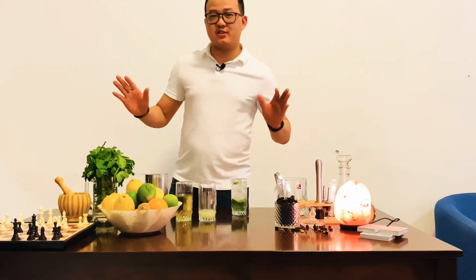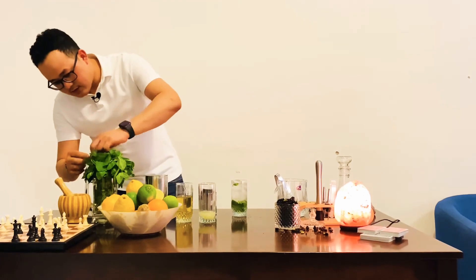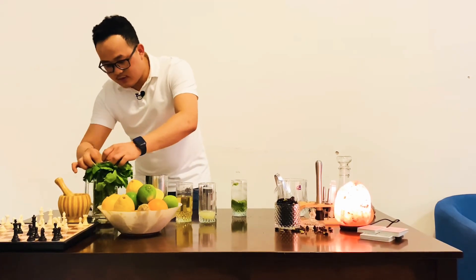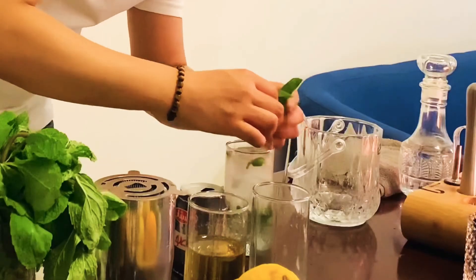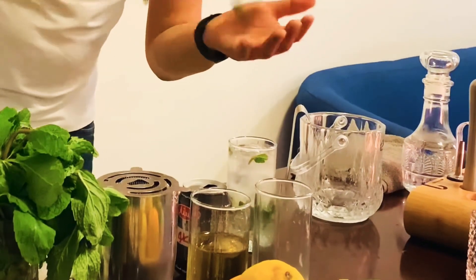It's refreshing. Now we're going to garnish with the mint. Now we're going to tap the mint to release the flavor.